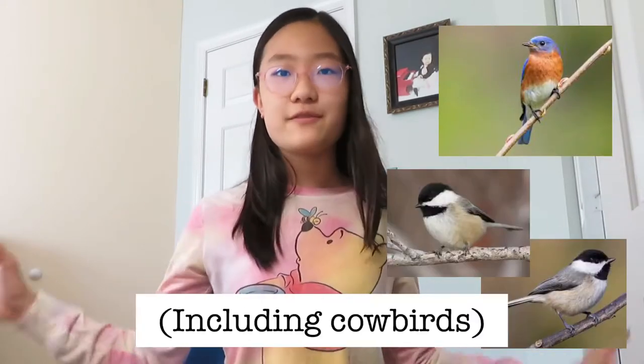Hey everyone, welcome back to my channel. My name is Hermione and I make videos about eco-conscious living, vlogs, and DIYs. Today I am going to be going to the Watershed Institute to monitor nest boxes. I've signed up for their nest monitoring program, which basically means we monitor these nest boxes on their property so you can keep track of songbird populations like the eastern bluebird, chickadees, and all kinds of things in the area.